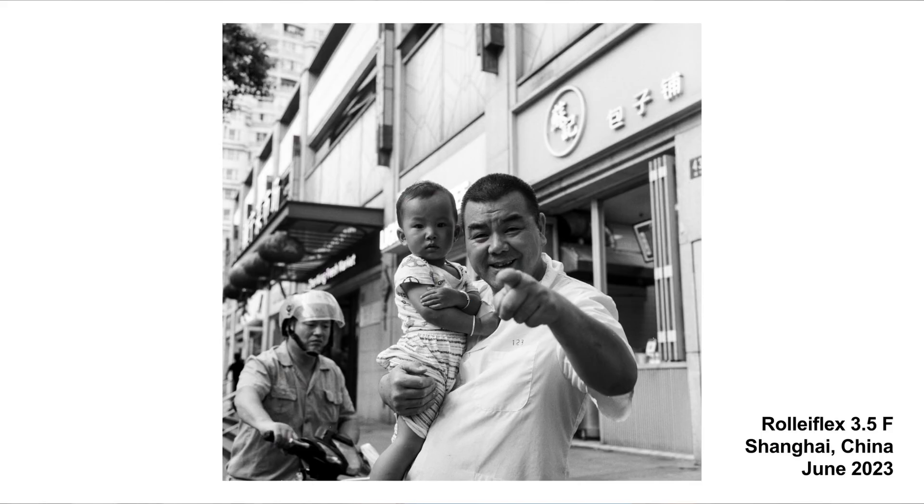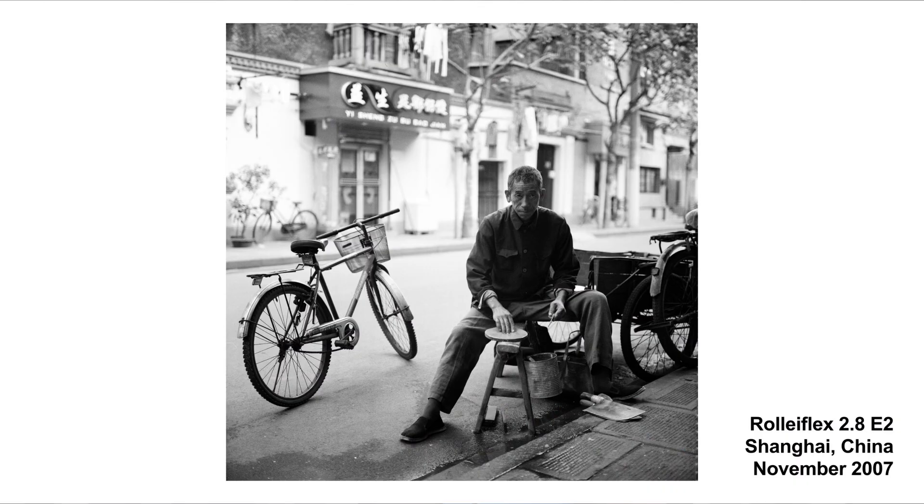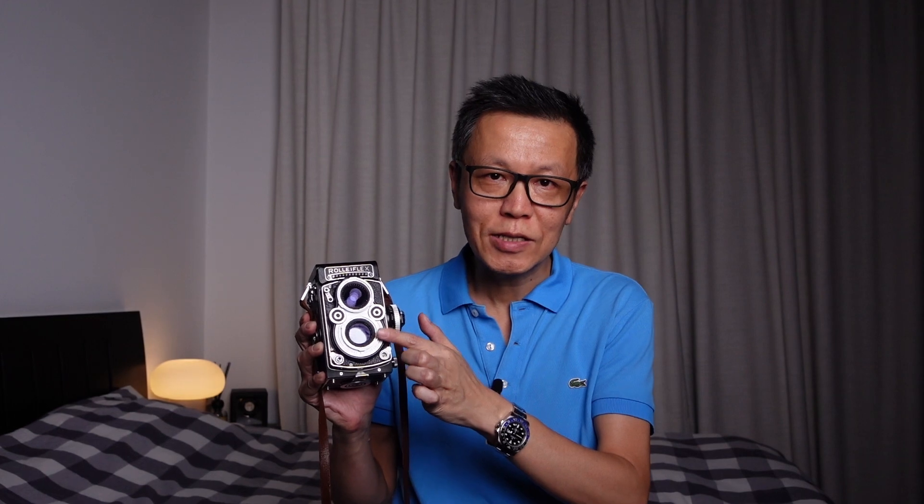Starting with the Rolleiflex, it has had many iterations from 1929 until around 1976 or even later, depending on whether you count when the company was taken over after bankruptcy. This specific model is a Rolleiflex 3.5F, quite a late model. They also had a 3.5 aperture lens and an f2.8 which is slightly wider, more sought after and more expensive. All of these cameras are very simple to operate. There's a viewing lens used to compose and focus the image, and underneath that is the taking lens which actually takes the photo.